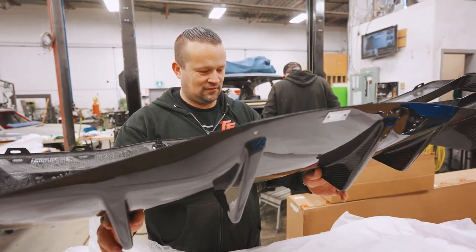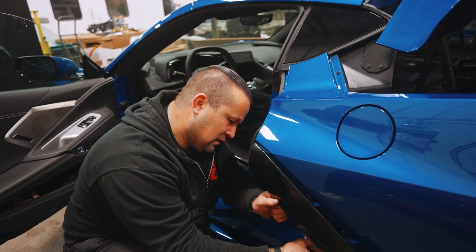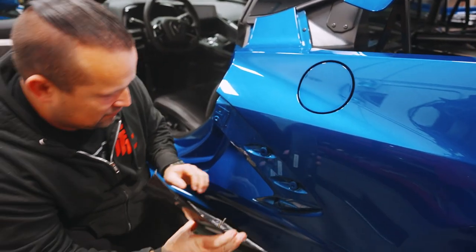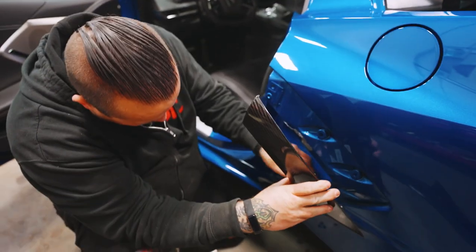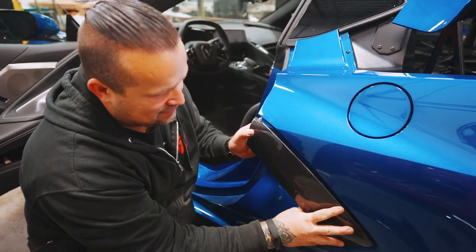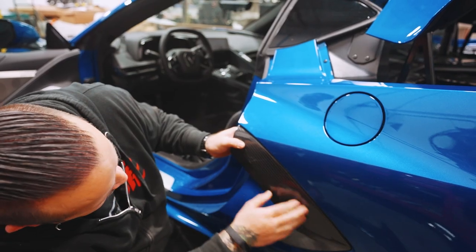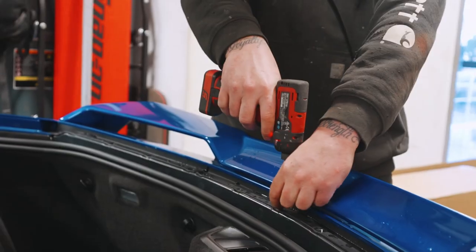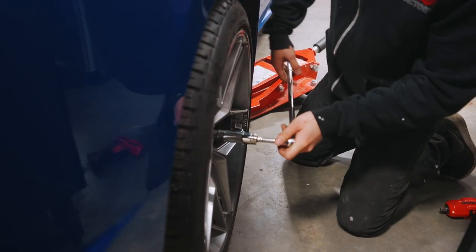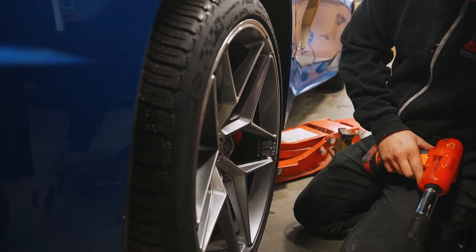That's the real deal. Okay, let's put pieces on now. How well do you think it fits? I think it'll fit perfectly - maybe I'm being too optimistic. That was a perfect fit.